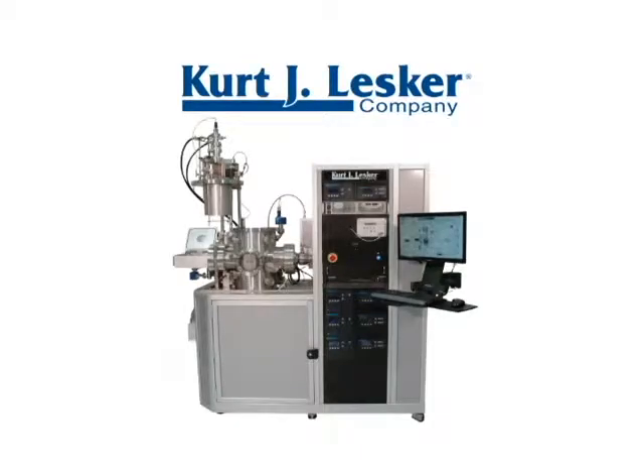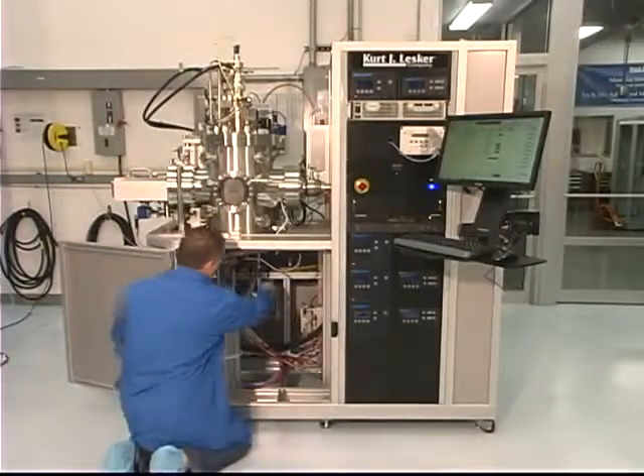Introducing KJLC's newest system platform, the LabLine series. These systems have been designed for optimal performance and ease of maintenance.